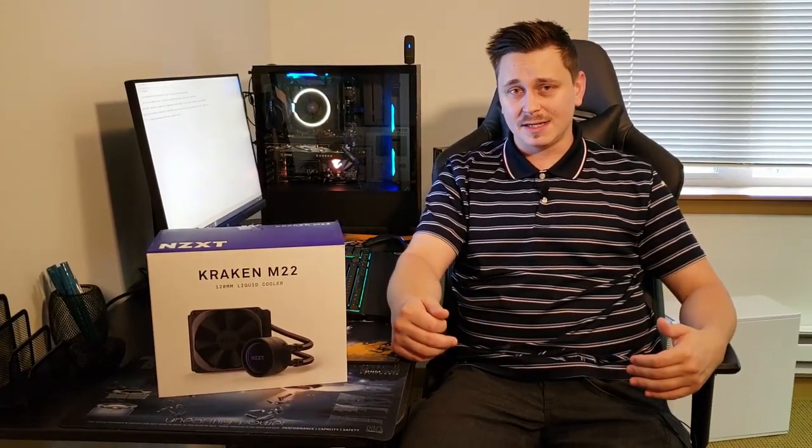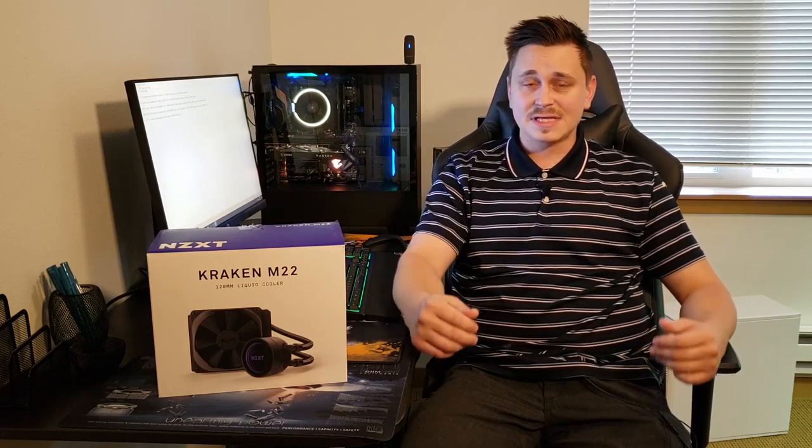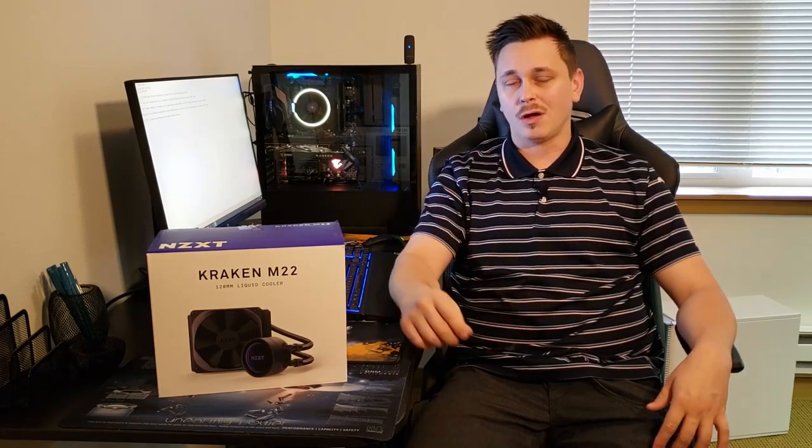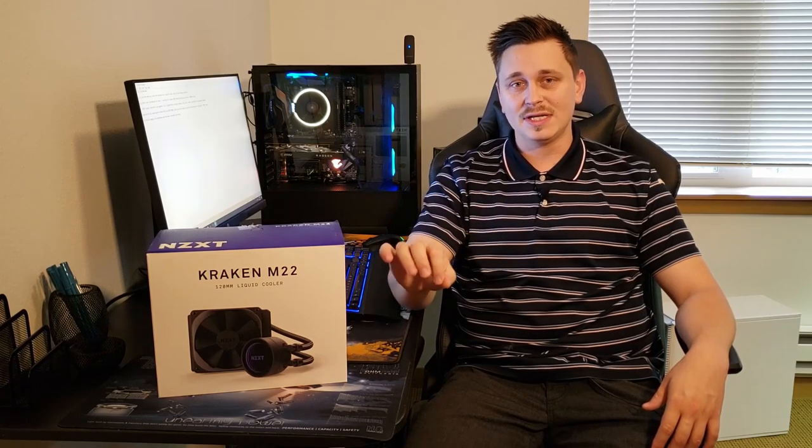And when I couldn't find it, I decided this has to be fairly common because I'm doing it with my computer. So that's what we're going to do today. I'm going to take you through the steps of installing this Kraken M22 on my NZXT H500i. Once we get that installed, I'm going to do a mild overclock on the Ryzen 7 2700. And we're going to compare that to the performance and the temps of the previous.